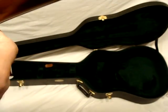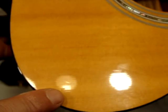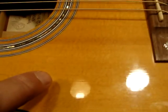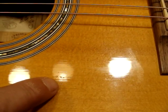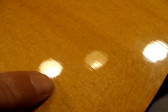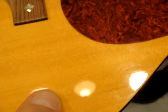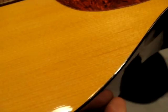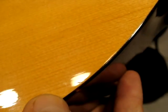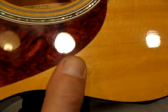On the front of the body, right there, there's a few tiny, tiny ones. It's a small line-type deal — it's really small. There's that one, this little one near the binding, and this one. That should be it for any dings on the front. It has this really cool inlay on the neck.